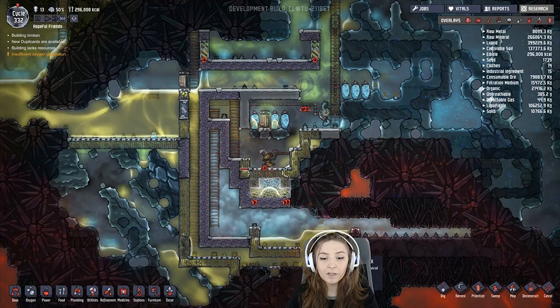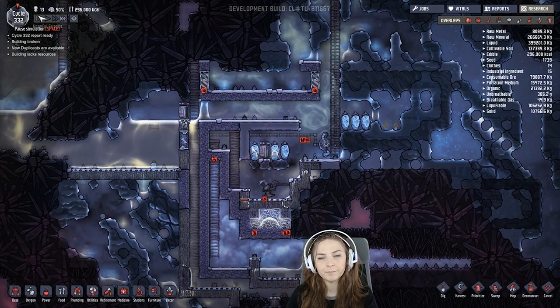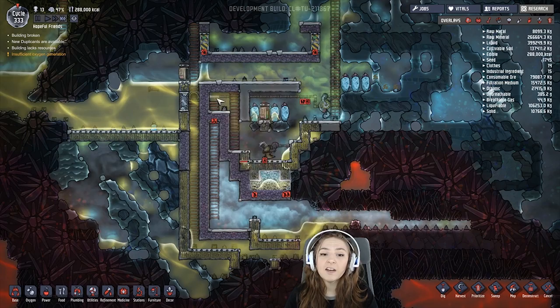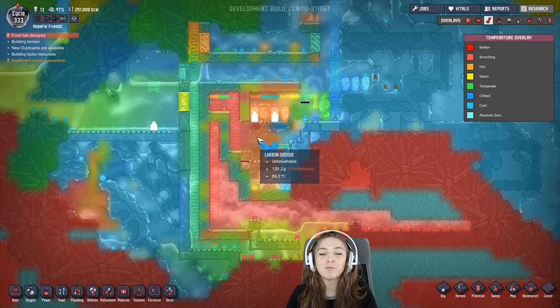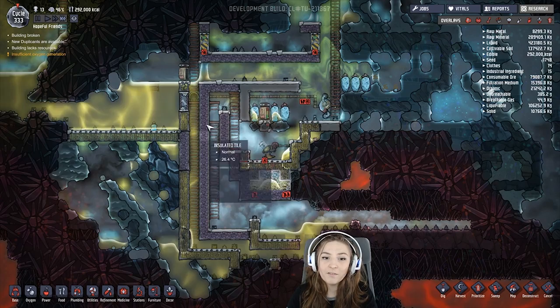I'm going to open it up and show you what happens. This can get a little too hot when using it with magma. I'm pretty sure it won't be a problem with steam from a geyser because it's probably not 300 degrees. But since this is steam that is 300 degrees Celsius, I do have to cool it off every once in a while. To do that I just put an insulated block right there and hold the steam in.